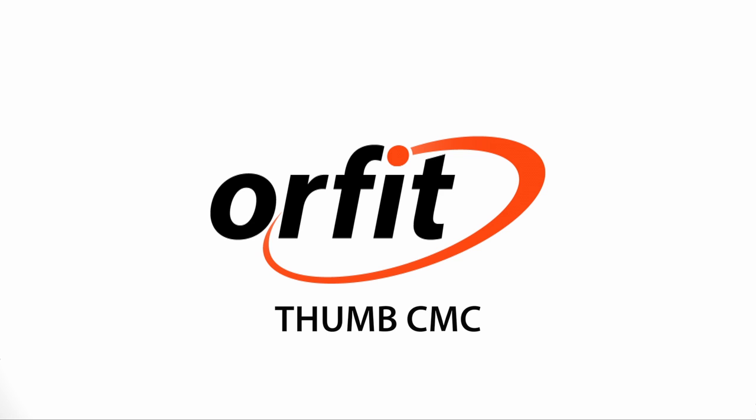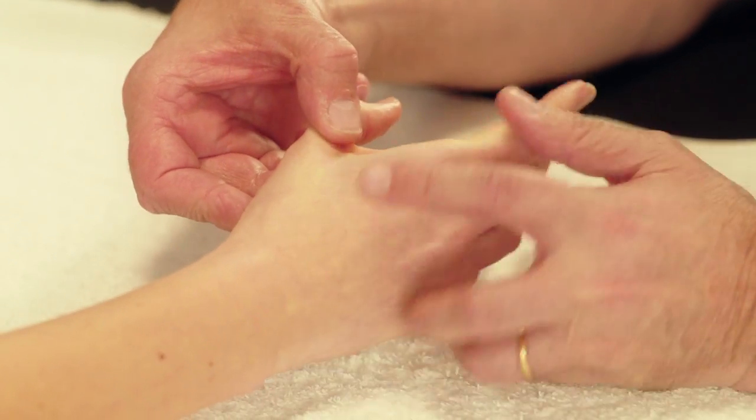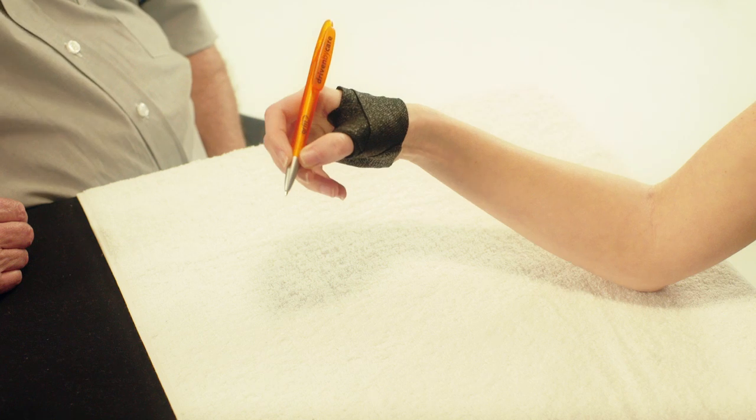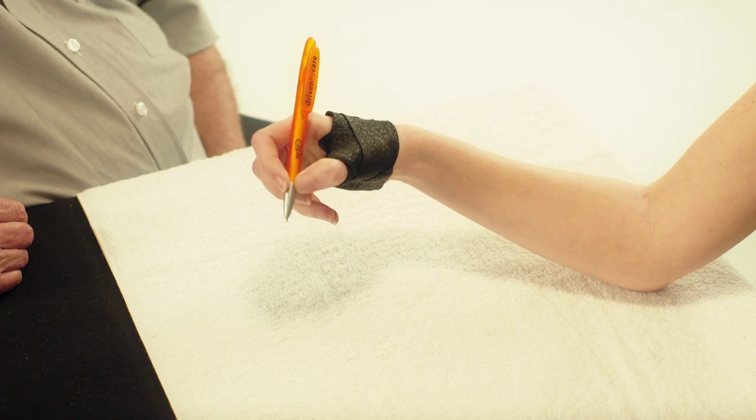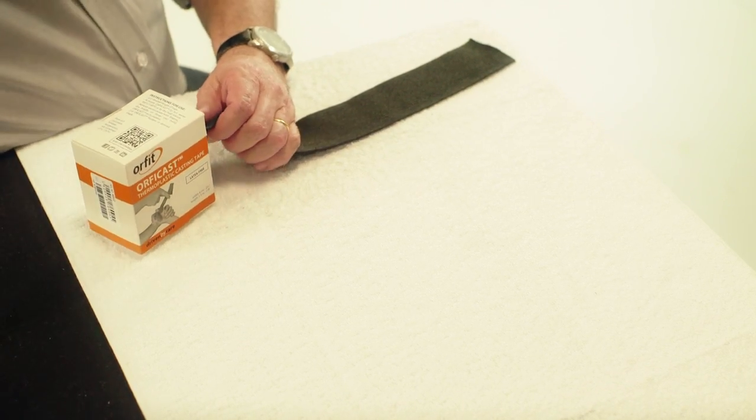Thumb CMC. Here we will demonstrate how to make an immobilization orthosis for the Thumb CMC. Use a strip of Orphicast that is about 40 cm long and 6 cm wide.